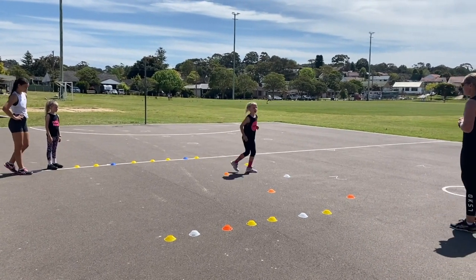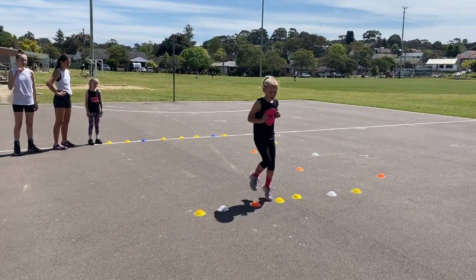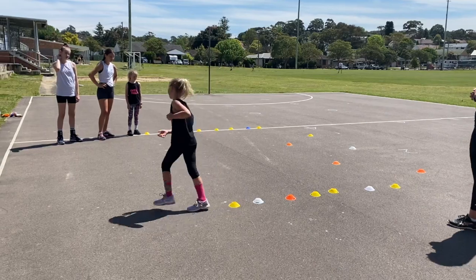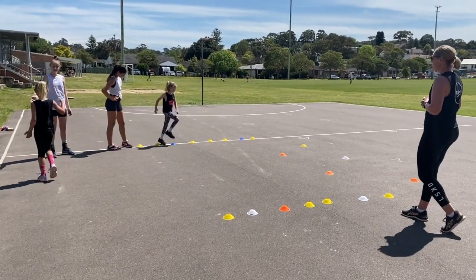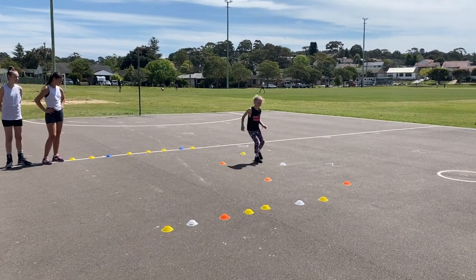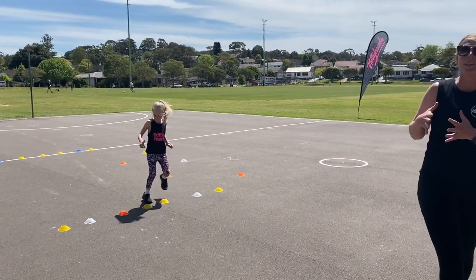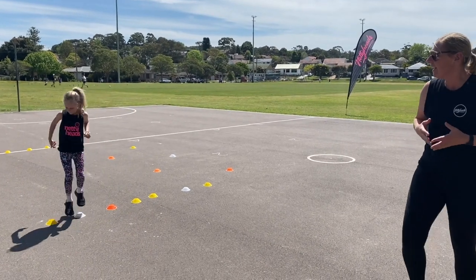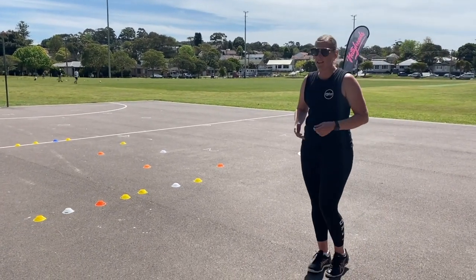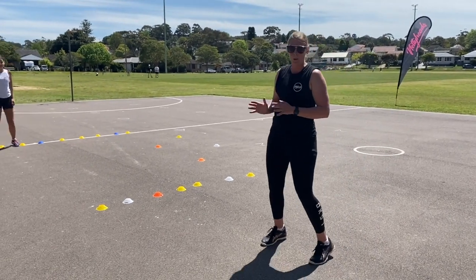Push off, push off. Stay facing forward. Eyes up. So our little ones, it's a difficult drill — they attempted to cross over. That's why we want to start this nice and early with leading with that outside foot. Just get them to slow it down, walk it through, and then it'll become more natural.